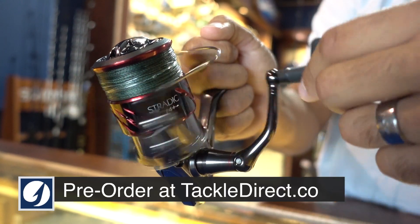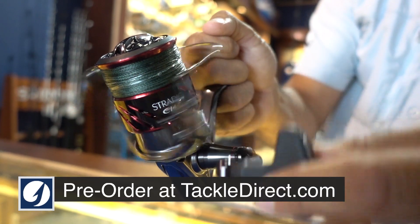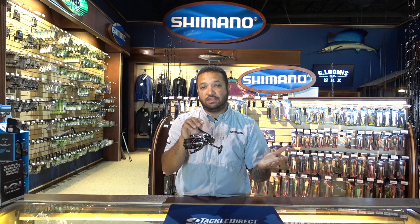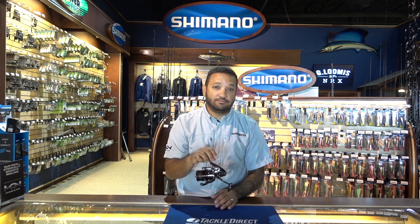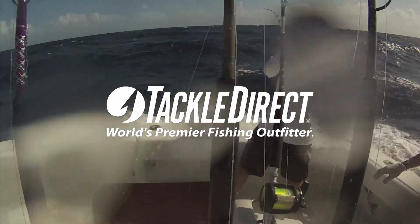The Stratix CI4 Plus will continue in the same current sizes: 1,000, 2,500, 3,000, and 4,000, available for pre-order.